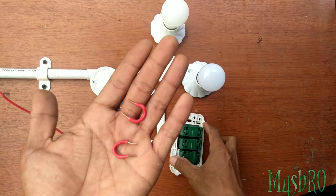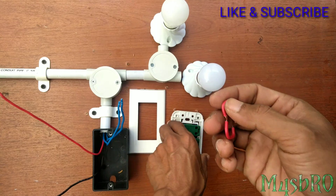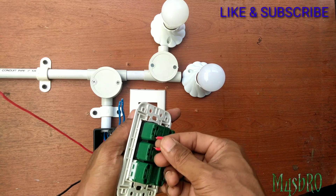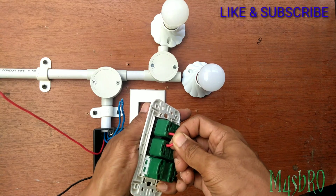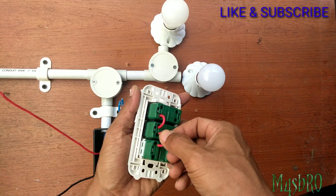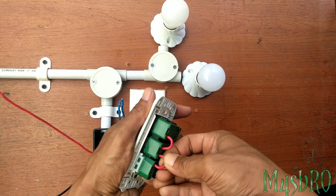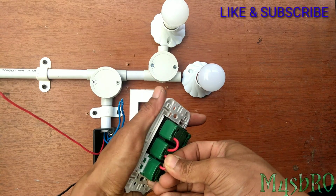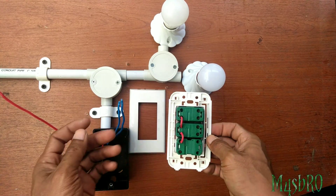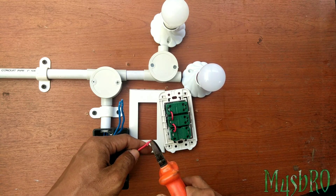Kemudian yang kita butuhkan kabel untuk penghubung antara power saklar 1 dan power saklar 2 dan ke stop kontaknya. Jadi tidak perlu repot harus tarik-tarik kabel panjang ke T-Dose. Jadi seperti ini tampilannya. Bila sudah selesai, kemudian kita lanjutkan ke pemasangan power dari box MCB.